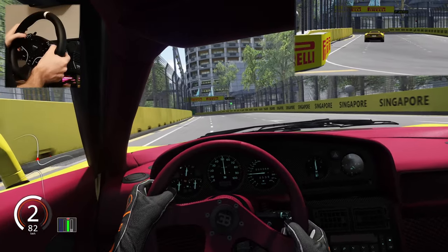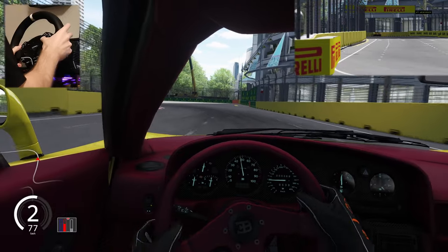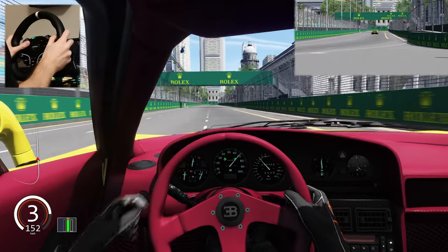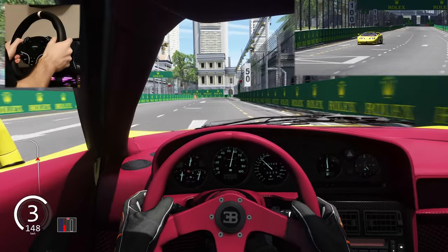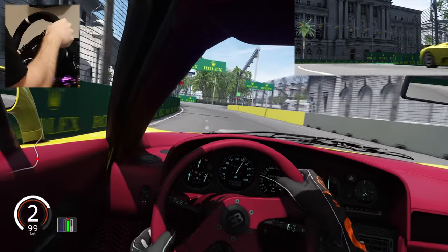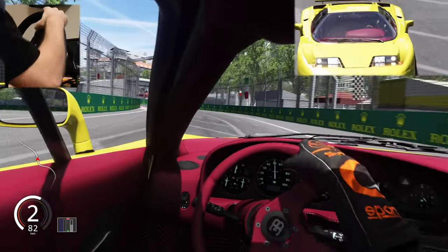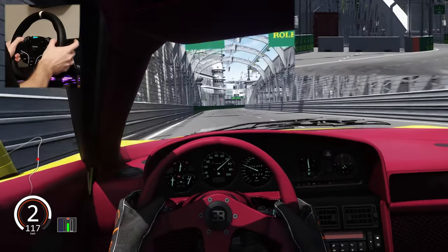There are also turn signal animations — left lever and right. Let me show you: right, left — it works beautifully. There is also a handbrake animation. Let me pull the handbrake now — it's not really visible here but you can check it yourself.